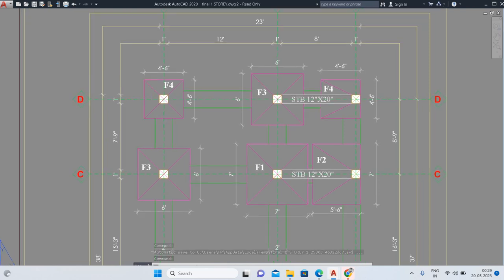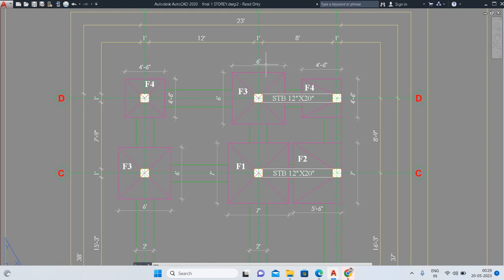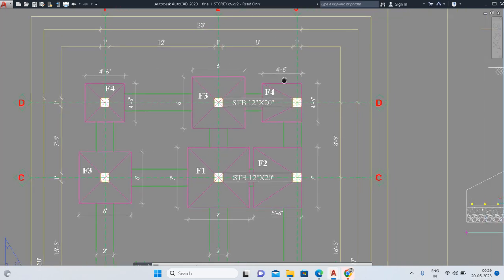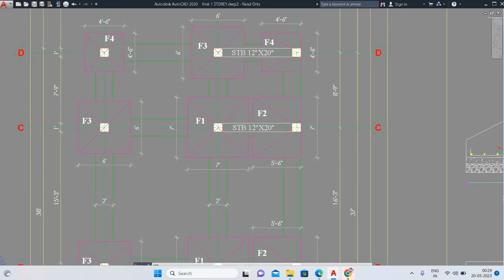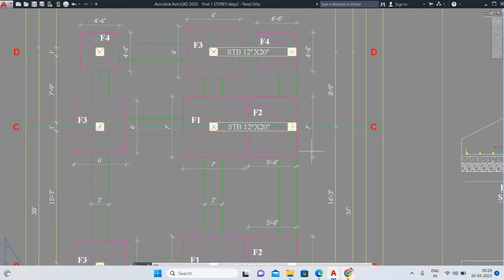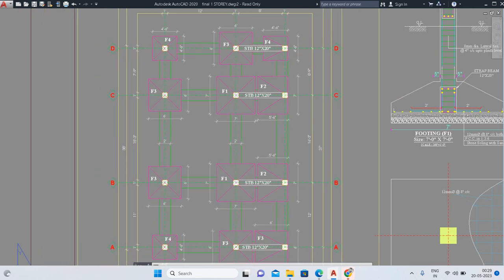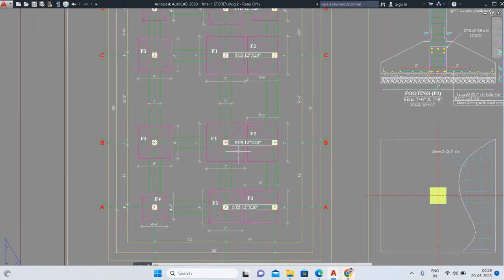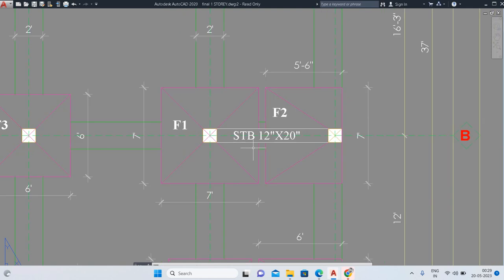Here you can see four types of footings: 4 feet 6 inches, 6 feet, 5 feet 6 inches by 6 feet for F2, and 7 feet by 7 feet for F1. These footings include a strap beam. When two footings are connected with a beam, it is called a strap footing. You can see the strap beam labeled STB, and its size is 12 inches by 20 inches.